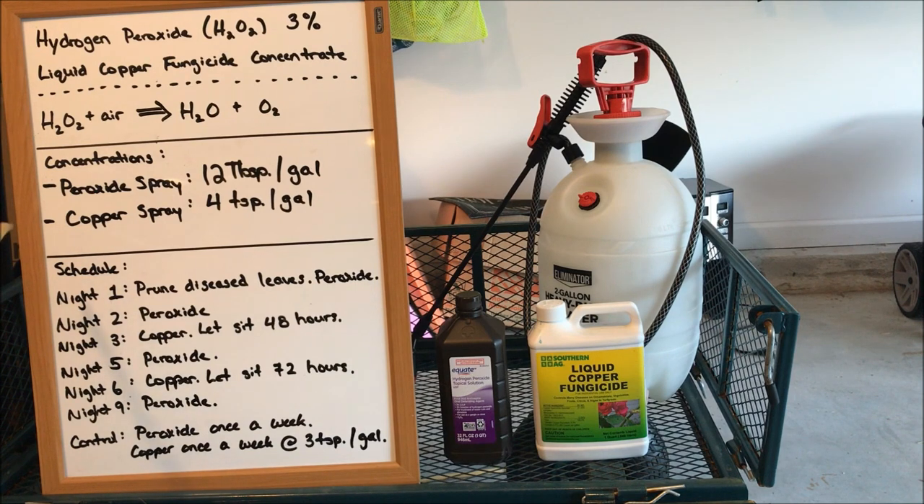We have to make two different sprays: a peroxide spray and a copper spray. These are completely natural products, specifically hydrogen peroxide. Hydrogen peroxide is what is going to kill the fungal infection. Copper is going to create an environment that makes it difficult for fungal infections to take hold on the leaves — it's going to coat the leaves and prevent further contamination, but it's not going to kill it.